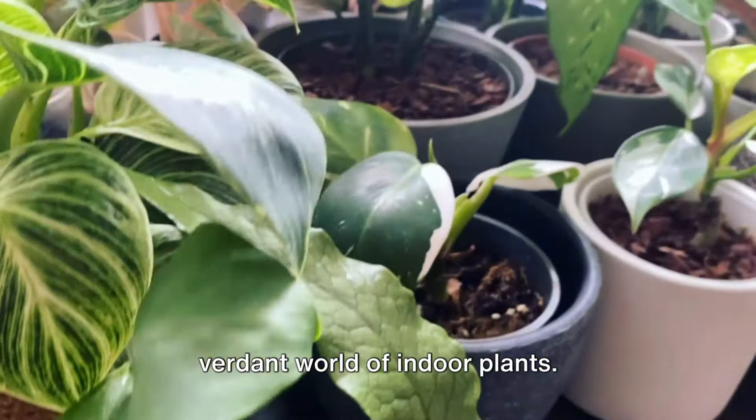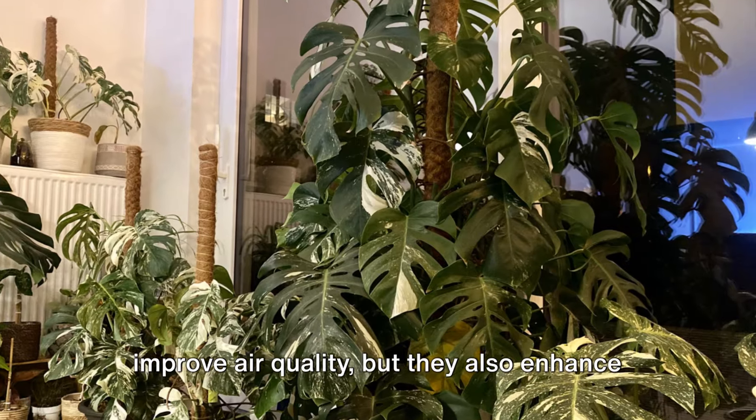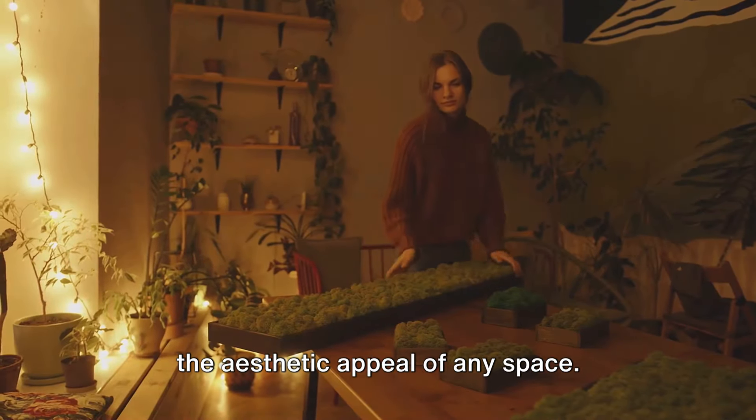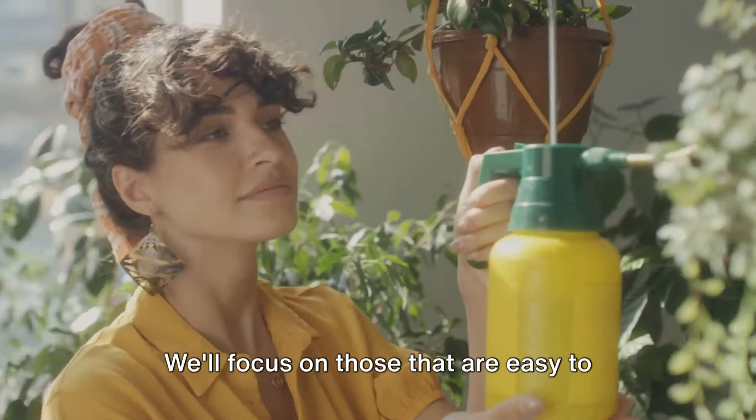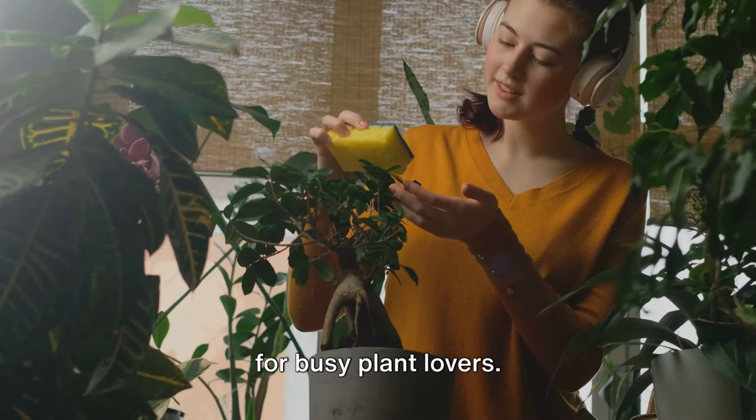Welcome! Today we're diving into the verdant world of indoor plants. Not only do these green companions improve air quality, but they also enhance the aesthetic appeal of any space. We'll focus on those that are easy to water and care for, making them perfect for busy plant lovers.